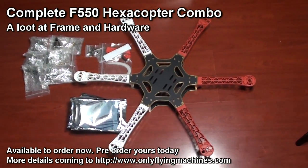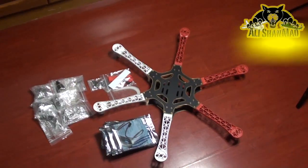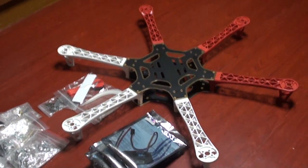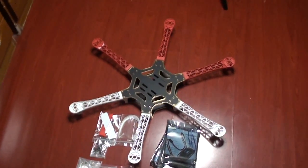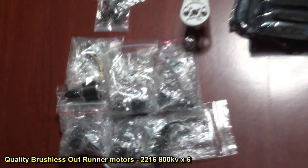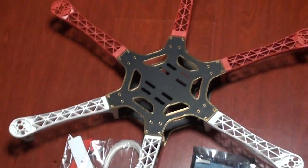Hi, this is Ali Shanmau and coming up next on OnlyFlyingMachines.com is this new Hexa. We will give it a name very very soon — until now we are thinking what name it should go with. This hex frame has quality arms and quality frame, plus will be delivered to you with six motors, six Hobbywing 30A ESCs and accessories.